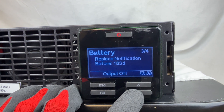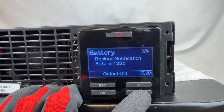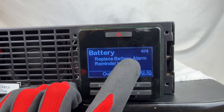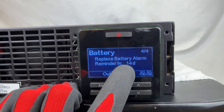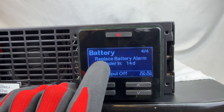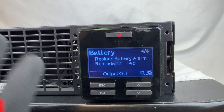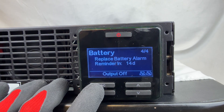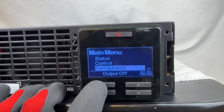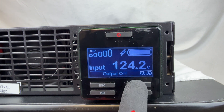Scroll down and you'll see a replace notification for 483 days. Then you'll see a replace battery alarm reminder in 14 days — this is basically the self-test the system runs, and it's already programmed to run every two weeks in the background. There's nothing to do on that end. Press Escape three times to return to the main menu.